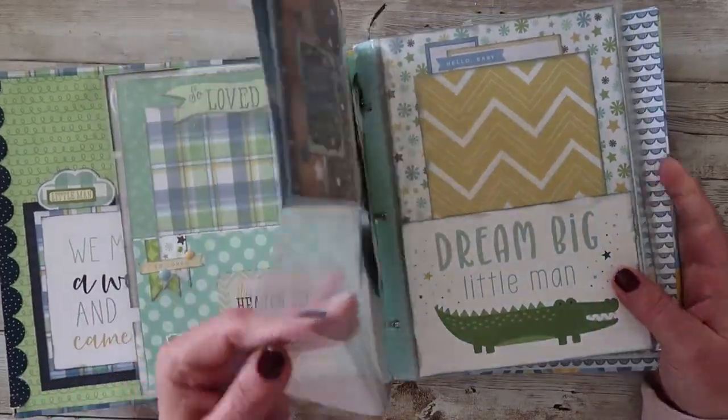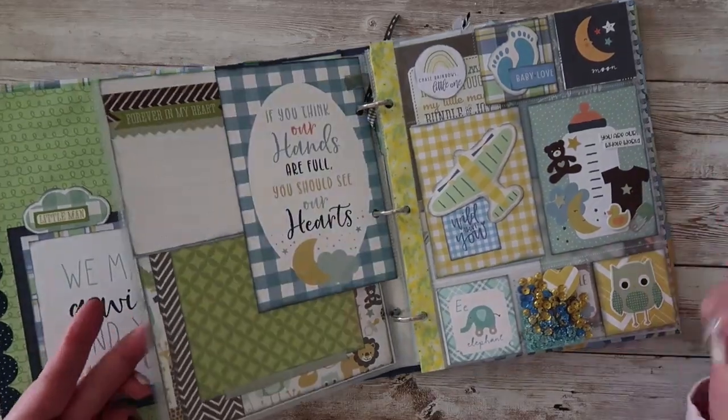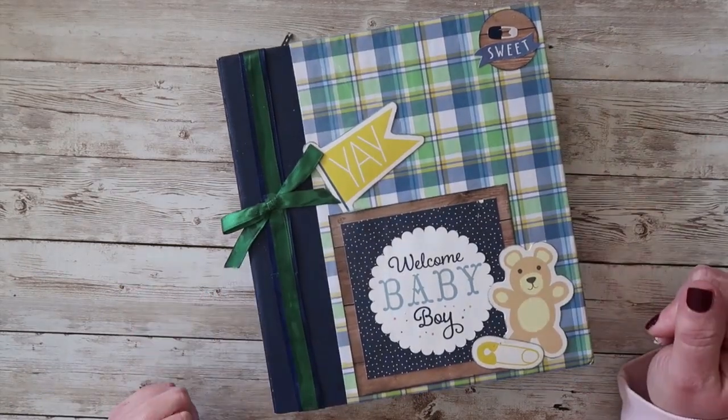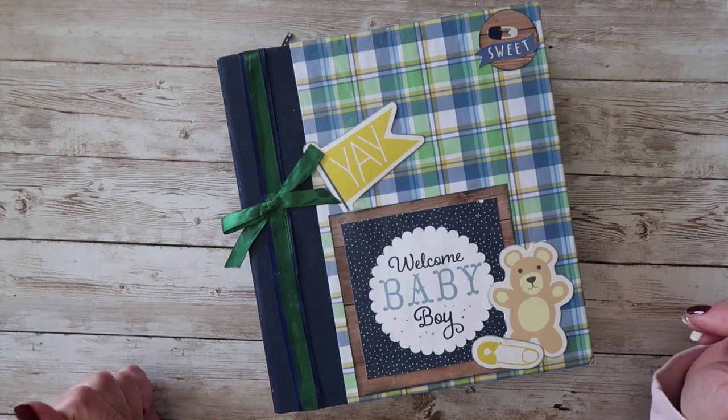So this one is so sweet, I love this little baby boy album. If you have any questions or comments, leave them for me below and I will get back to you on that. Otherwise, thanks for watching today — I appreciate your support — and I will see you guys next time with another flip through. Have a great day, bye bye.